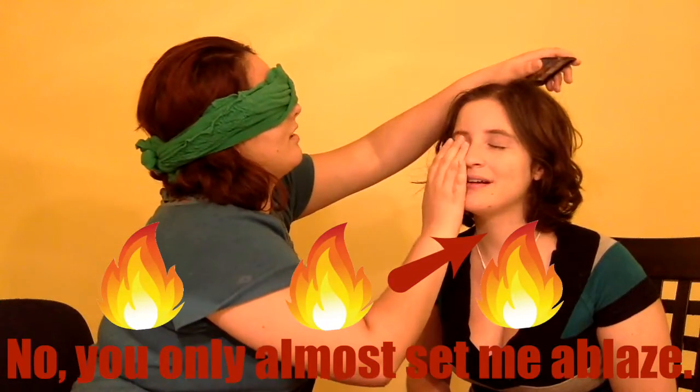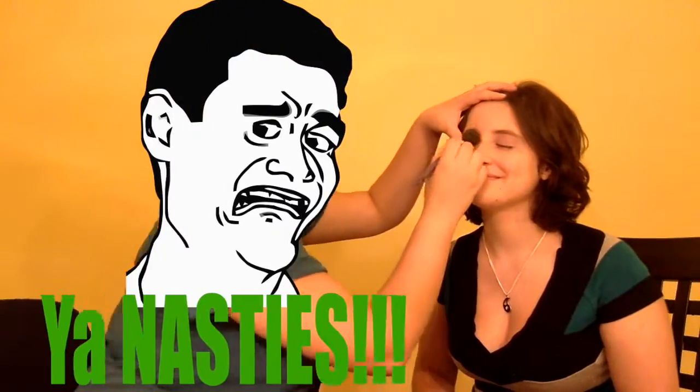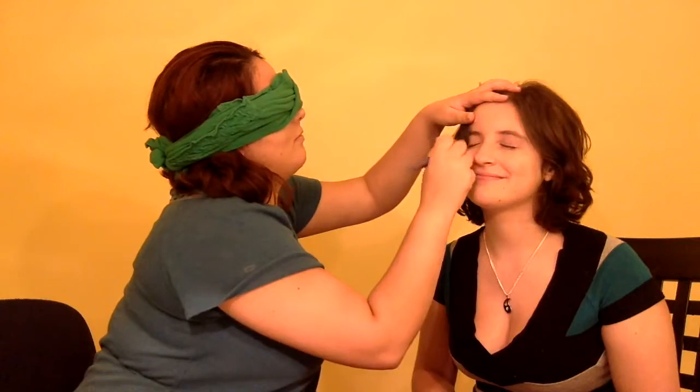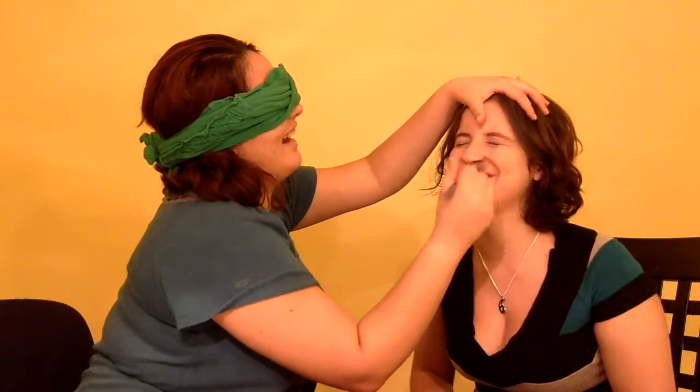Am I hurting you? Am I poking you? I don't know. You're just going... Yes. Okay. We're going to get the same brush because we don't clean brushes in this house. We're just going to... Am I getting your eyes? Lipstick or something.